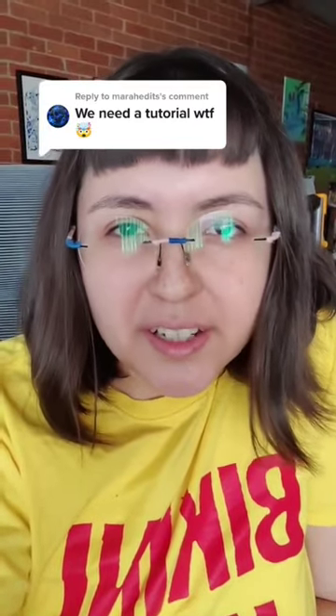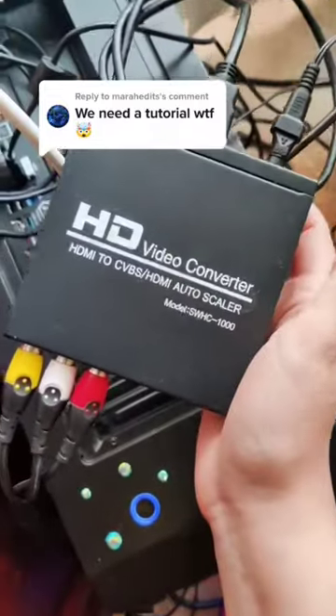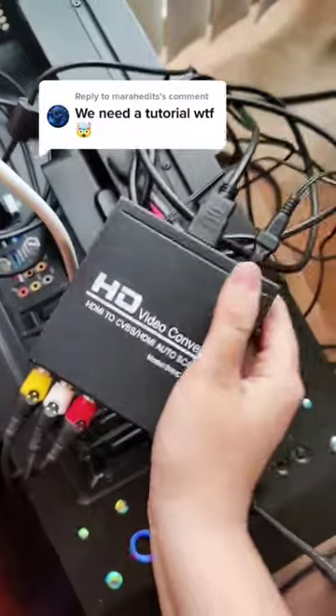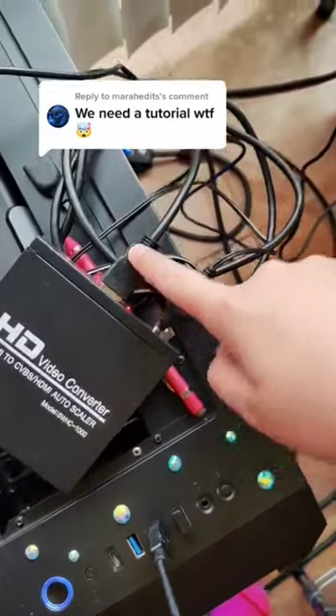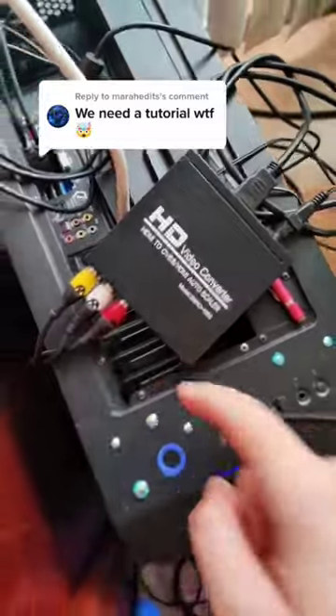It's actually not too crazy to connect a CRT to a PC, so let's show you how to do it real quick. I got this little buddy from Amazon for like 30 bucks, and it didn't come with a power supply, but this is a 5 volt power supply that I had. This HDMI is just connected to my PC, and then it comes out as RCA.